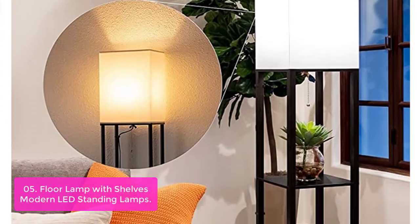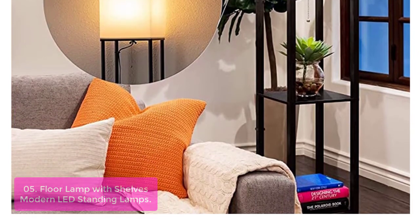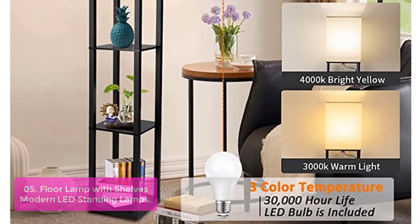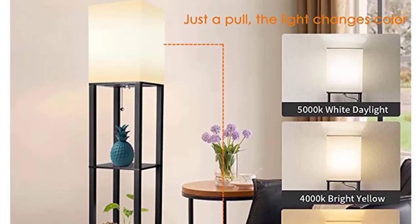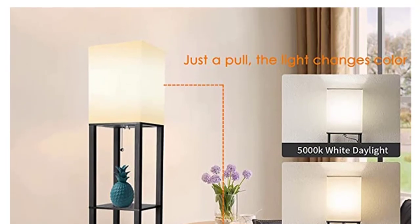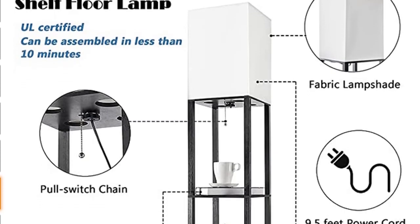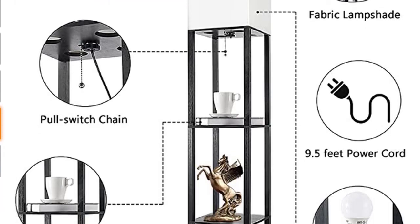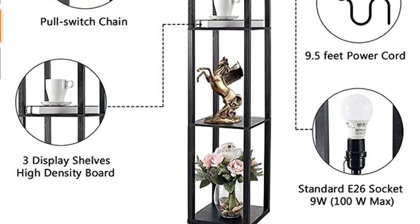This floor lamp with shelves uses high-density wood materials. You can easily place 50 pounds of weight on each shelf without worrying about wobbling. The modern floor lamp is easy to assemble within 5 minutes — just screw poles and panels into the screws and put the pre-assembled white shade on. The power cord comes down from the middle of the lamp, and plastic clips help tuck the cord away so it won't create a mess and remains safe for your family.